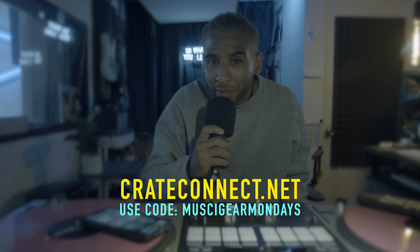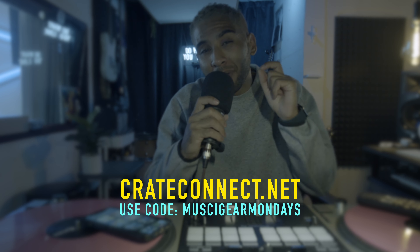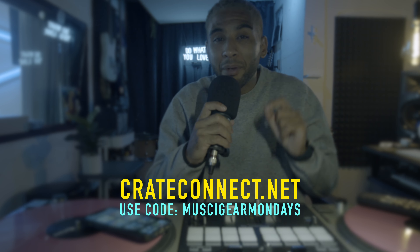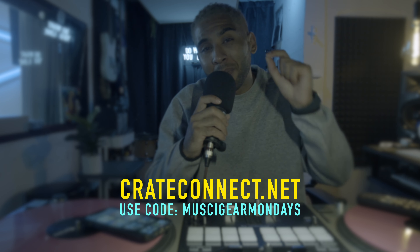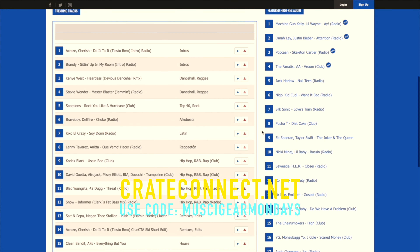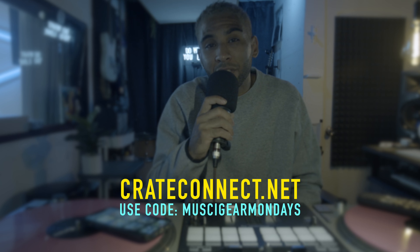How do you feel about it? Let me know in the comments below. Also shout out to my sponsor Crate Connect — use code 'Music Gear Mondays' and get five dollars off every month, not just one month, but every month on your subscription. They have a lot of great music selections and it's easy to navigate. That's it for today's Music Gear Monday — I'm Carl Correll, see you guys next week.